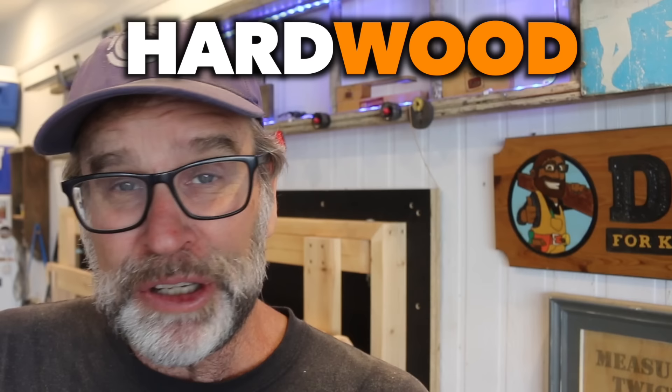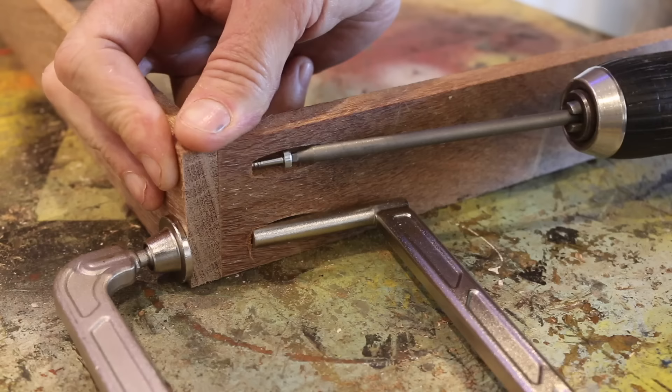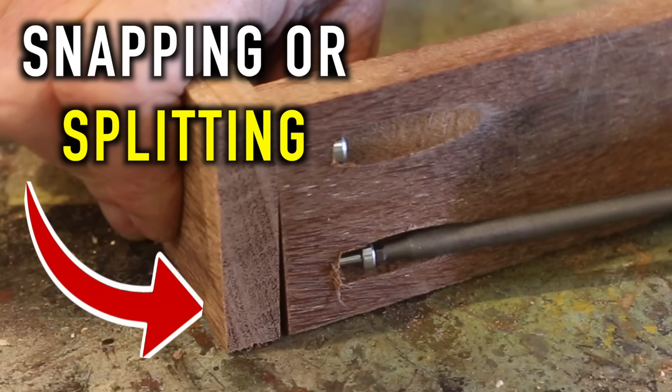On the other hand, when using a hardwood, like this iron bark here, it's a good idea to use the less aggressive fine thread screw because the grain of the timber is so much more dense. If you used a coarser thread screw, there's a chance of snapping that screw as well as splitting the wood. And you don't want that.